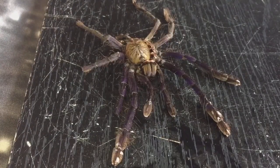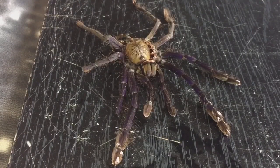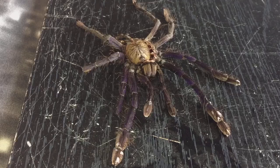I'll leave her for about ten days to let her body harden up and let her fangs harden up, and then I'll offer her some food. Thanks for watching everyone.